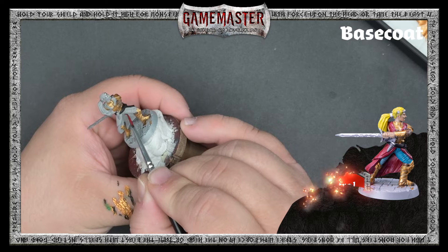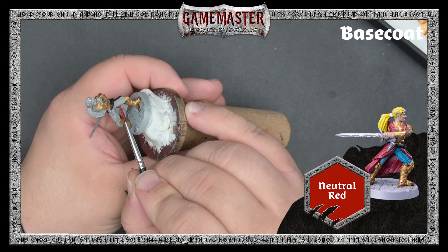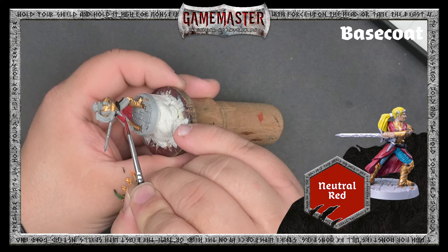Next, we'll move on to Neutral Red to base coat Freya's bold red robe. Red paints tend to be a bit thin, so we definitely recommend applying a second layer once the first coat has had time to dry.